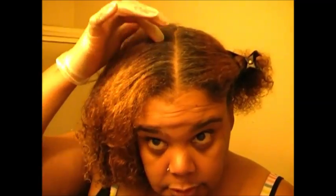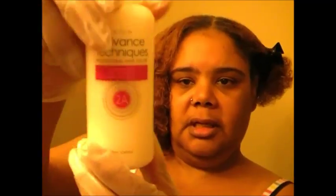Once my hair gets a little bit longer than this, I will need two bottles. But since I am only going to be doing my roots, this one should be okay — it should be enough. Now it is completely mixed.